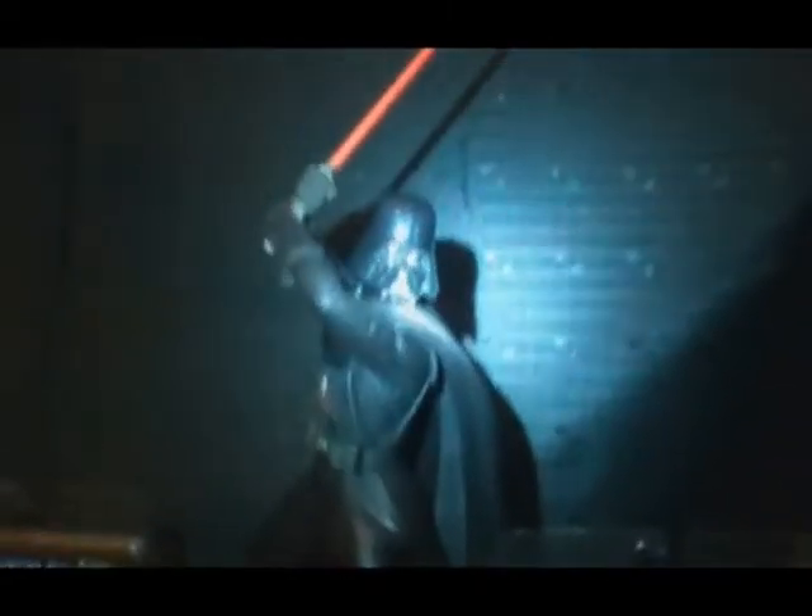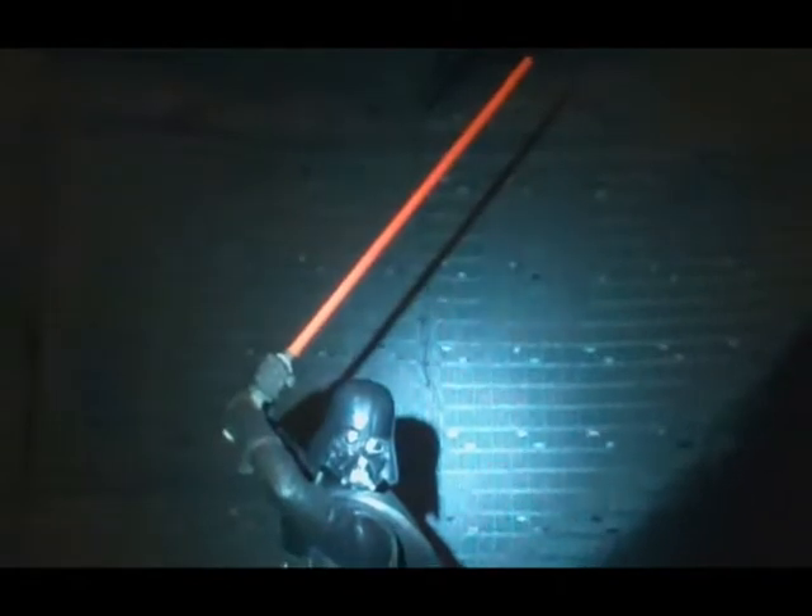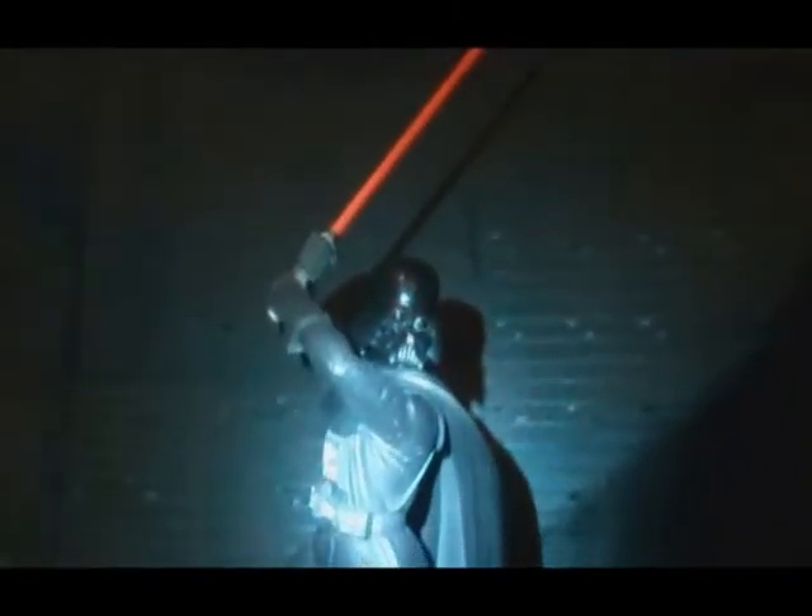Vader is in good condition. He was displayed for a few years and then kept in storage for a few years, so he's been well taken care of. You can see here the very iconic pose. The base has the Star Wars logo right on there in gold and black.